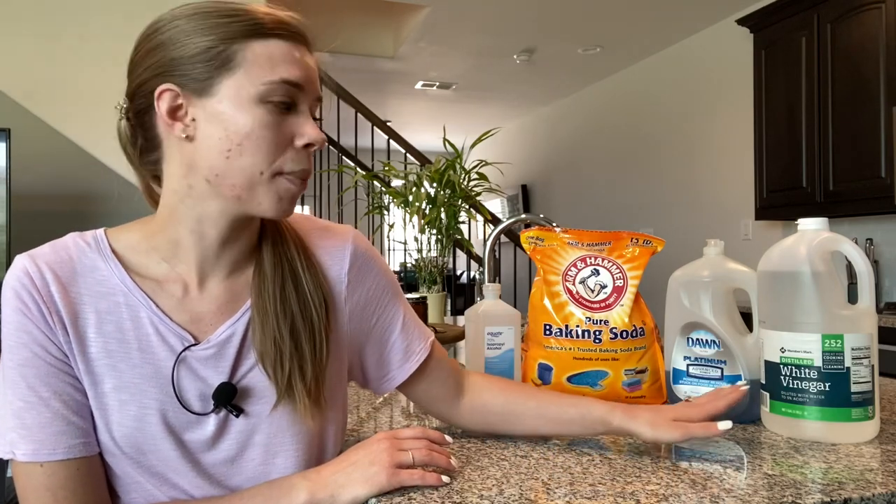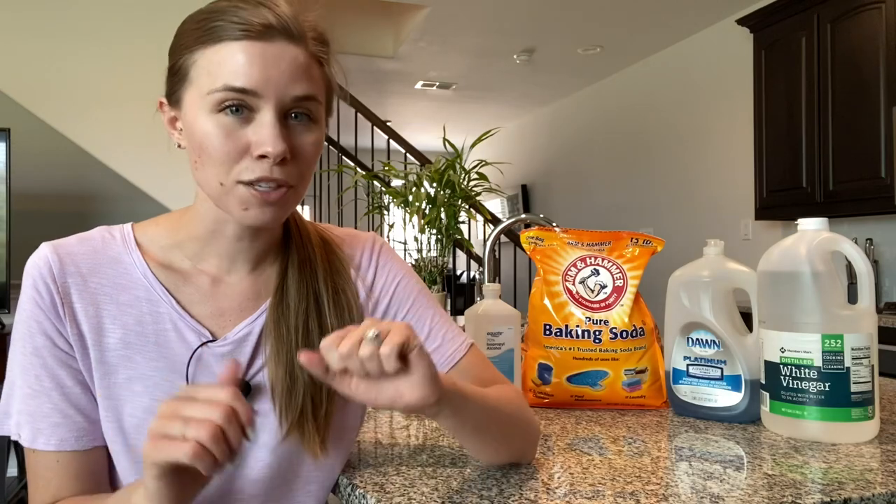We have rubbing alcohol, baking soda, dish soap, and vinegar. I'm going to show you how to make these four homemade cleaners today — super easy — and I will have everything I use linked down below if you want to grab similar bottles and towels. The only other ingredient we need is water, so if you are ready, let's get started.